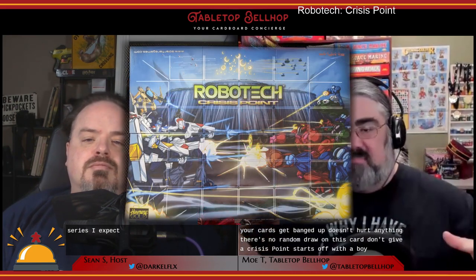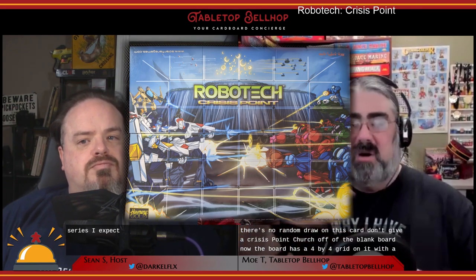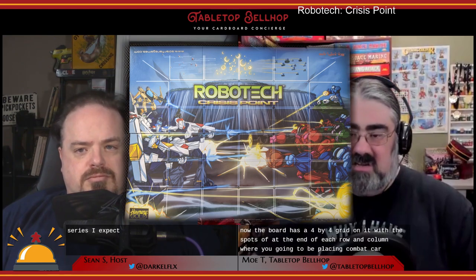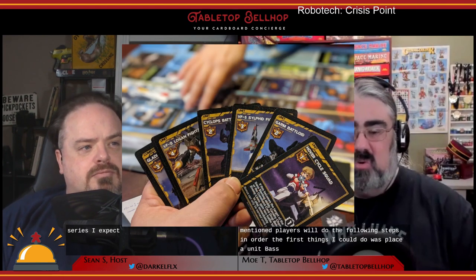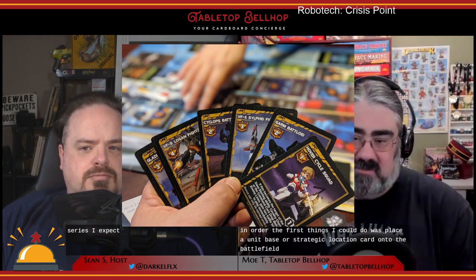A game of Crisis Point starts off with a blank board. The board has a four-by-four grid with spots at the end of each row and column where you'll be placing combat cards — the middle is called the battlefield. Players look at their hand of objective cards and pick two to keep for that game, so you're picking two end-game objectives. You're then dealt four random strategic location cards out of the deck. Players can then take their command and hero cards and put them aside — you don't need them until the second part of the game. Starting with the first player, determined by a random draw of combat cards, players will follow the turn steps in order.